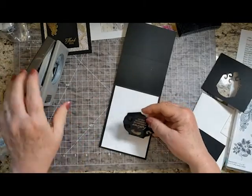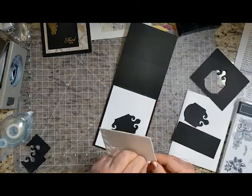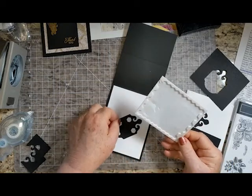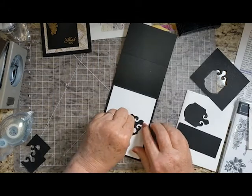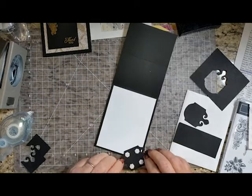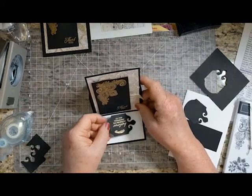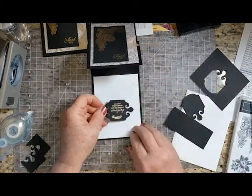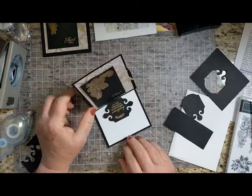This one's a little bit smaller than my sample, and we want to raise this up, so I'm putting some dimensionals on here. We could add some mini dimensionals on the ends here. And where this goes depends on how steep you want this easel. So if you want it to be kind of a gentle slope, you can put this down low. You can put it right smack dab in the middle. And there you go.